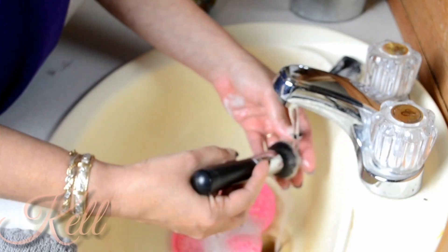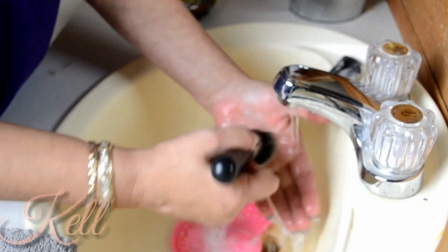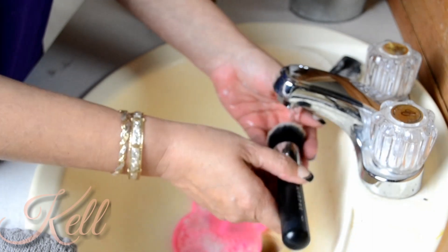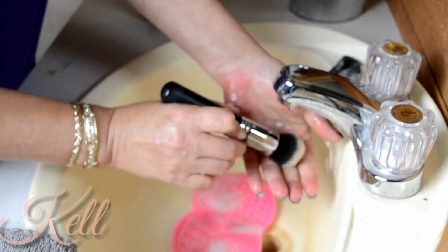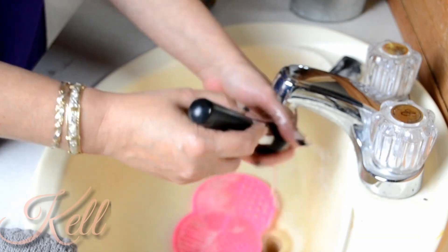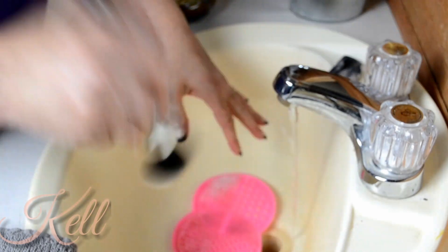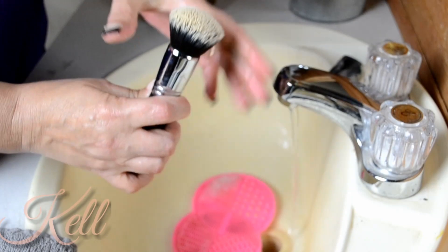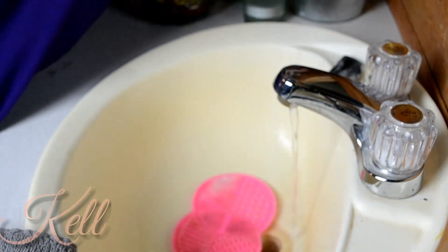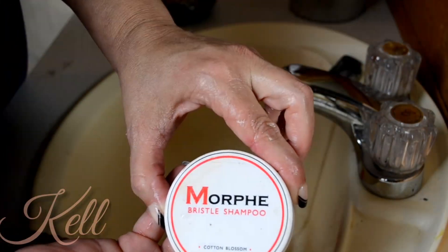This is the Morphe 439 — that's the foundation brush I'm cleaning right now. All I do is squeeze out all the water, give it a little bit of a fluff, and lay it down on a towel. I'll do a little bit of demo — this is the Morphe brush cleaner as well, just to show the comparison.